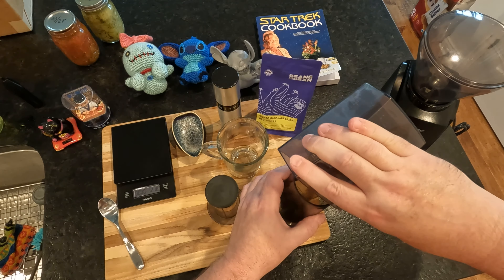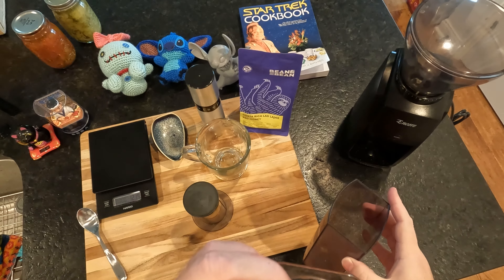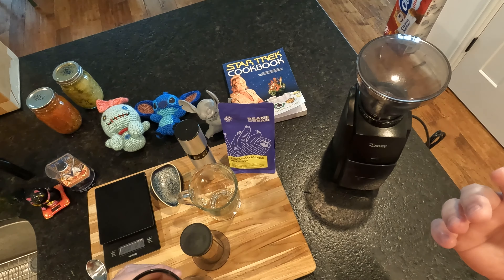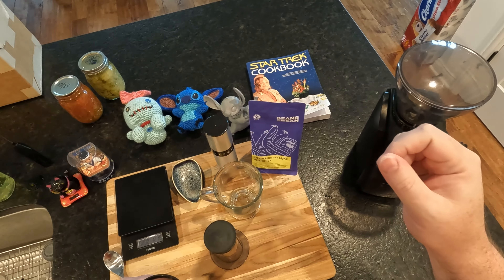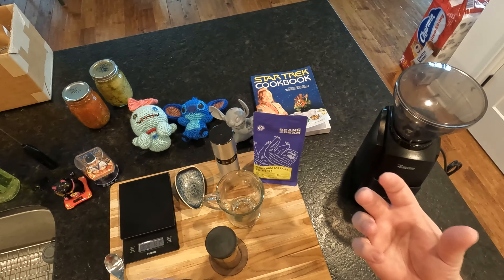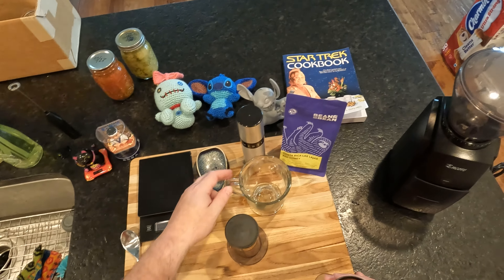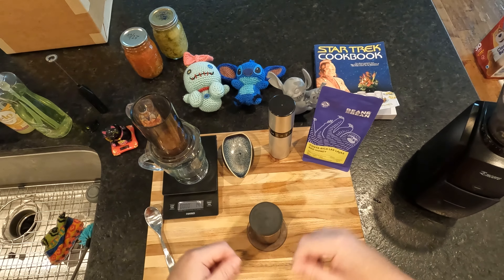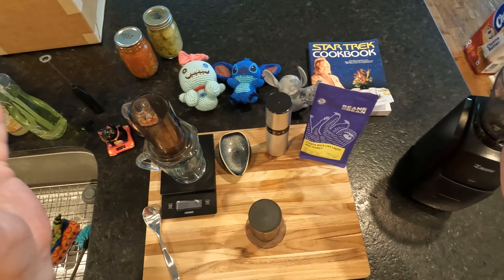This was a January roast. It seems to have matured in an interesting way. That might just be because it's a red honey process, which means they take all of the skin away from the coffee bean fruit and let it sun dry for weeks, raking it so all of the beans get evenly dried from the sun.